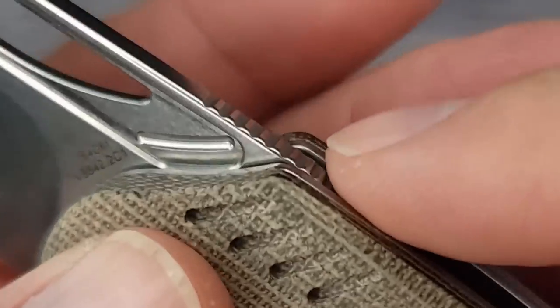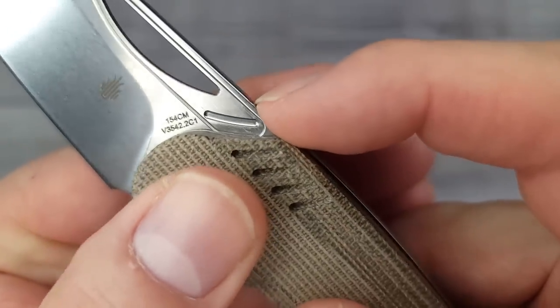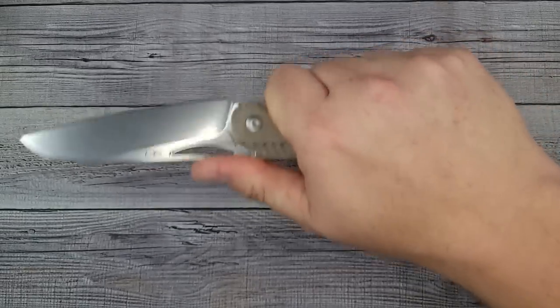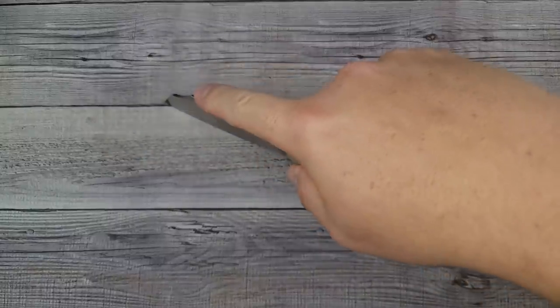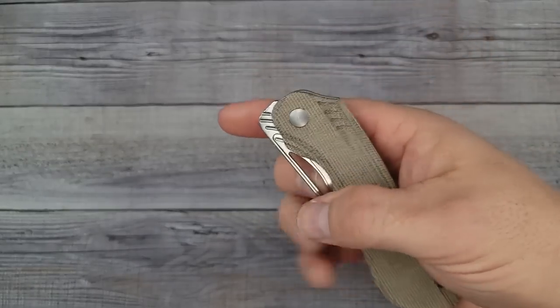The jimping leaves some to be desired. They skimped on the jimps - the jimping doesn't go very far into the metal so it's not grabbing my thumb. The jimping is not serving a purpose for me personally, because of how I hold my hand. But that is a very comfortable grip and you're going to be able to do utility cuts with this all day long.